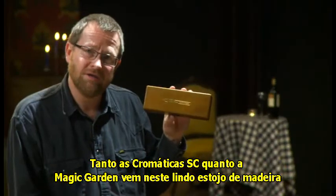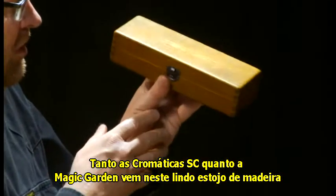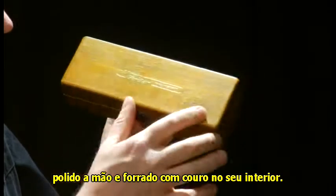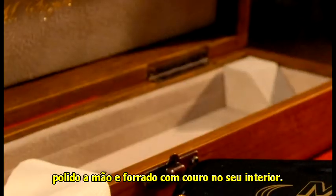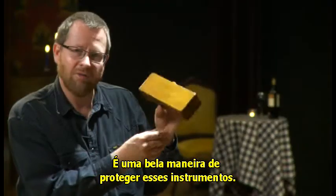The SC chromatics and the Magic Garden all come in this beautiful wooden case, which is hand-rubbed wood with leather-lined insides. It's a beautiful way to protect these fabulous harmonicas.